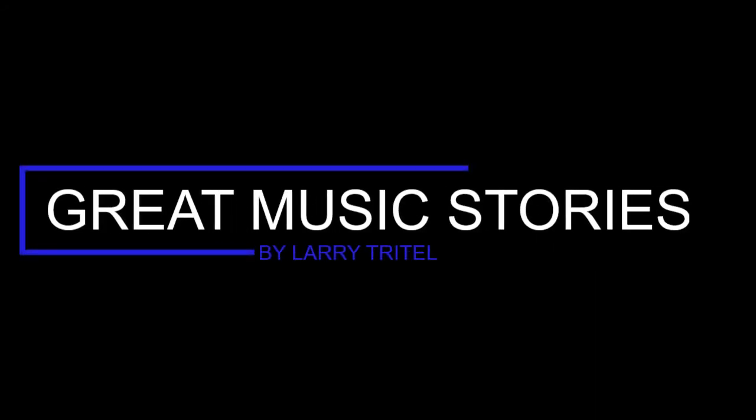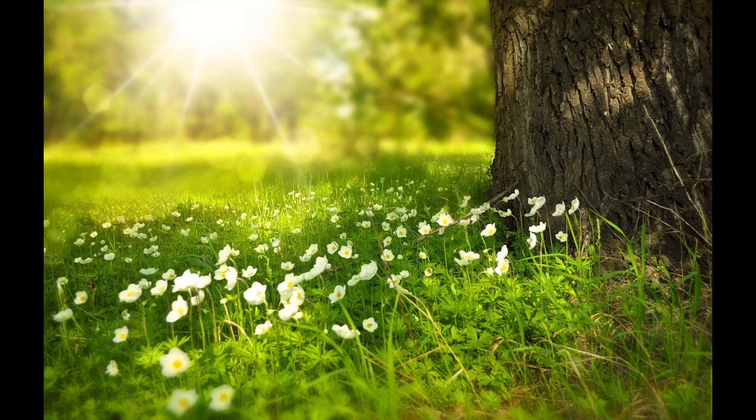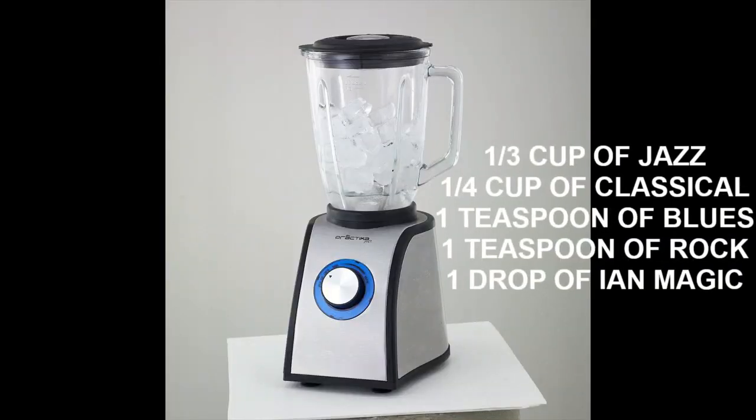Hello, and thanks for tuning in. I'm Larry Tritel, and welcome to Great Music Stories. This is the story of a wonderful song that very successfully blends many different styles of music.